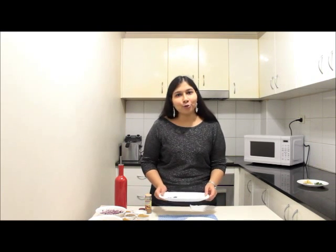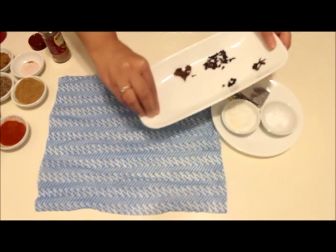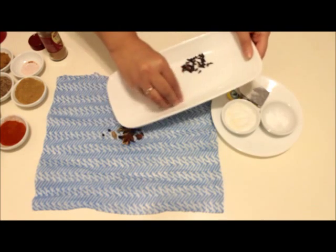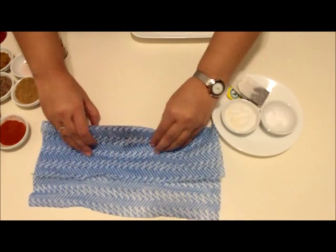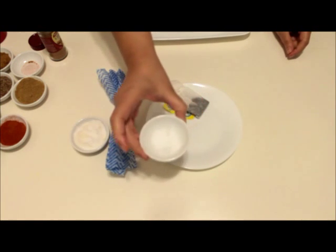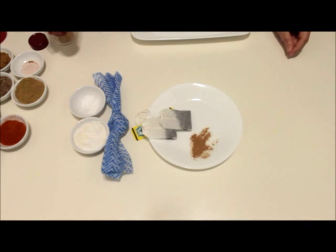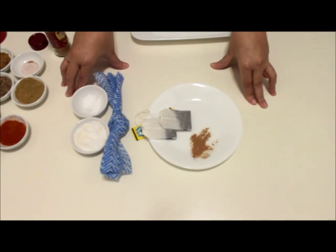The next and most important step is boiling the chole. Take a muslin cloth or any porous cloth. To that I'm going to add the whole spices: cardamom, black peppercorns, star anise, cloves, and anardana. If you are adding a cinnamon stick, add half a stick at this point. Tie a knot to make it a bundle. This, along with 1 teaspoon of salt, a pinch of baking soda, 2 tea bags, and a little ground cinnamon powder, will go inside the pressure cooker along with the soaked chanas.